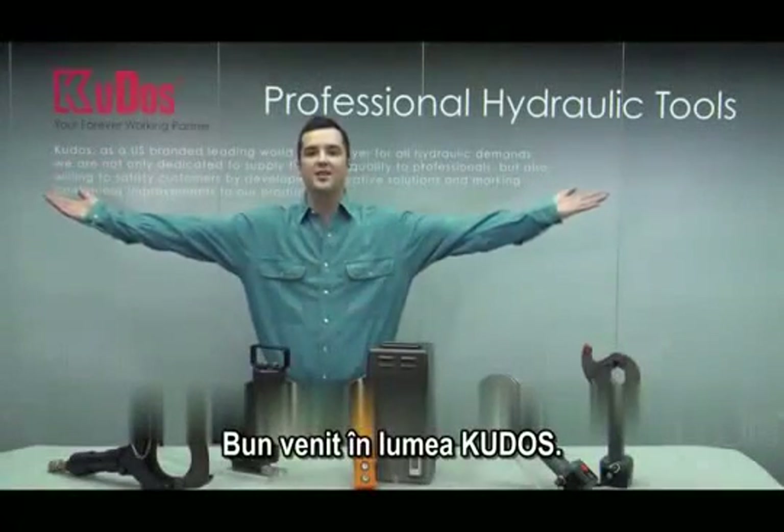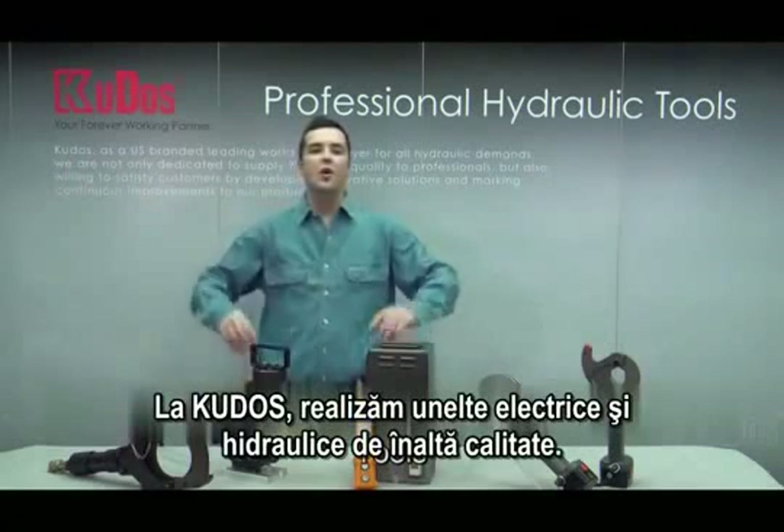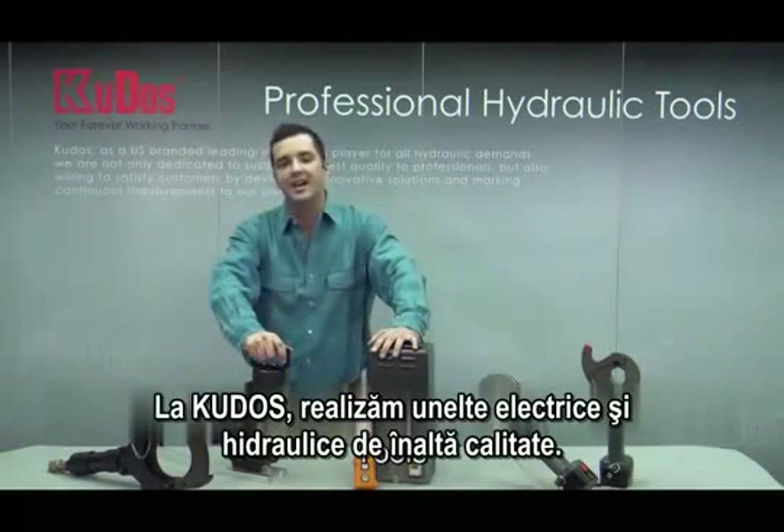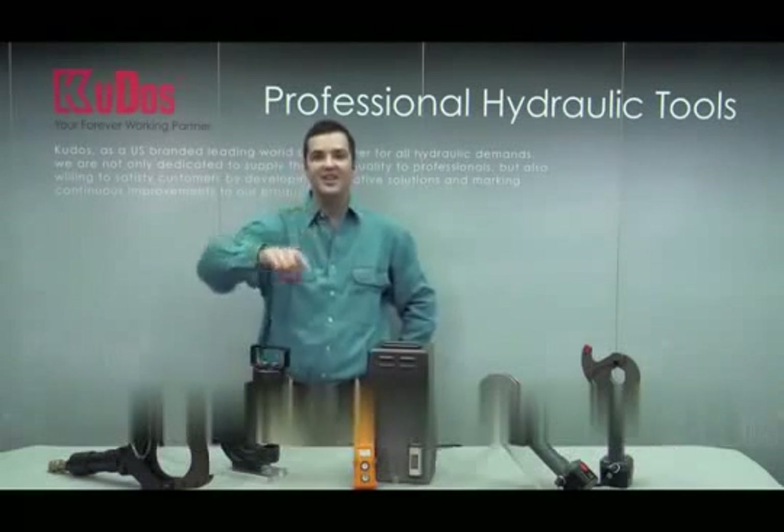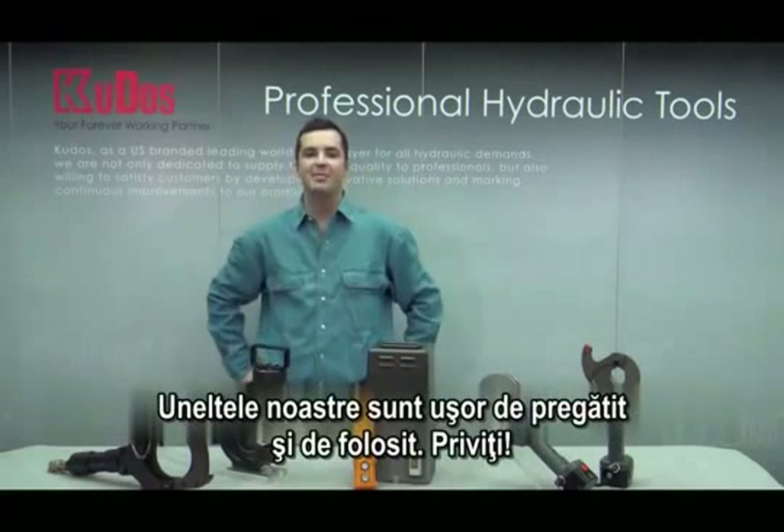Welcome to the world of Kudos. At Kudos we make high quality electric and hydraulic tools. Today we're going to introduce our products to you. Our tools are easy to set up and easy to use. Just watch.